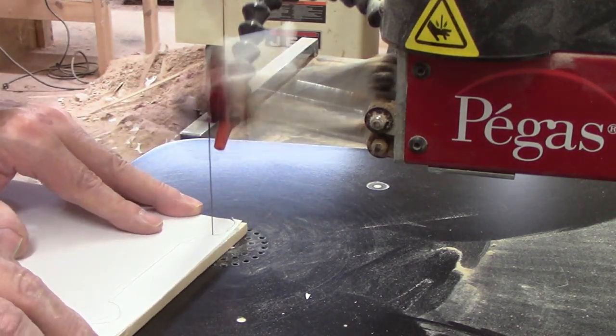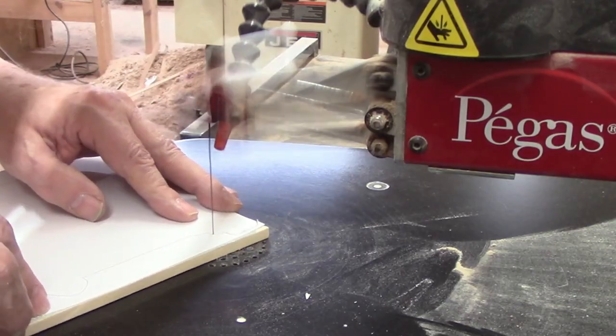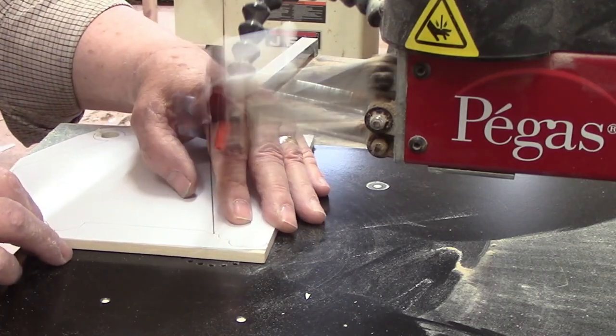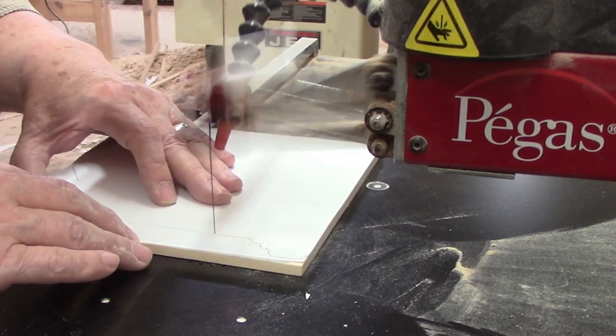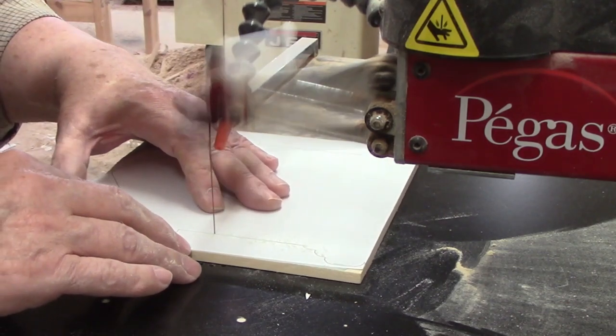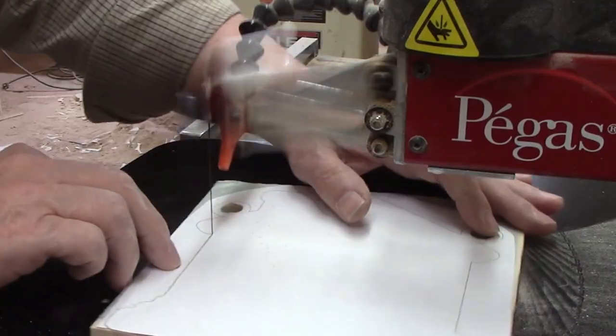Notice that when the scroll saw is not in use, I take the tension off the blade. I tightened the blade in the upper blade holder, flipped up the tension lever, then plucked the blade to check it for proper tightness. If you get a musical note, the blade is tensioned properly, but if all you get is a dull thud, the blade needs adjustment. You want to make that correction before you start cutting.